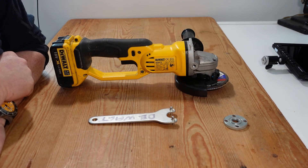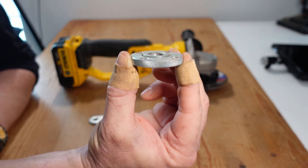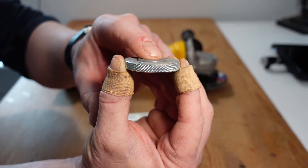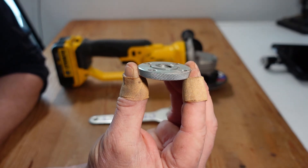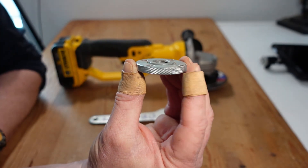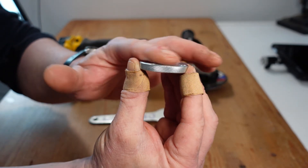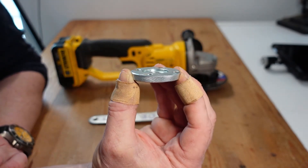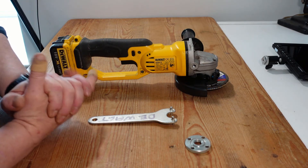When it comes to mounting or changing a disc, the discs are held on by a retention nut. There's a raised boss on one side and the other side is flat. The raised boss is for larger discs like grinding discs — it sits down inside the disc and provides a bit more register. Importantly, when using thinner discs, use the flat side of the nut to make sure the retention boss doesn't bottom out and leave you with a loose disc. The last thing you want is a loose disc on a high-speed grinder.